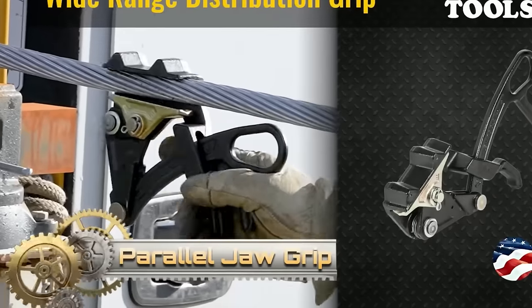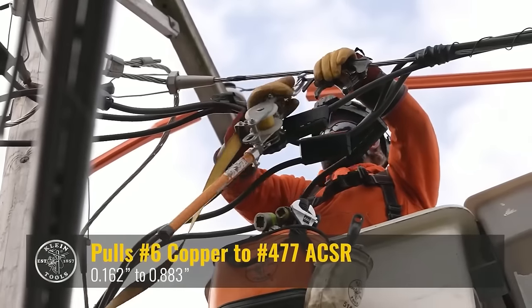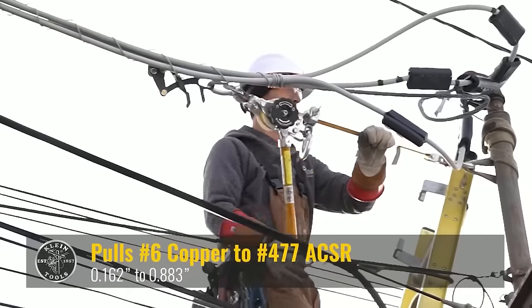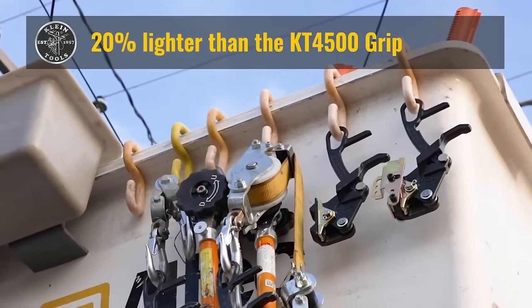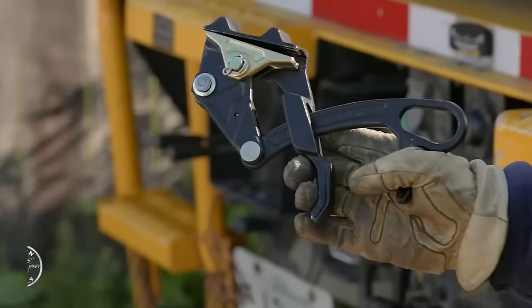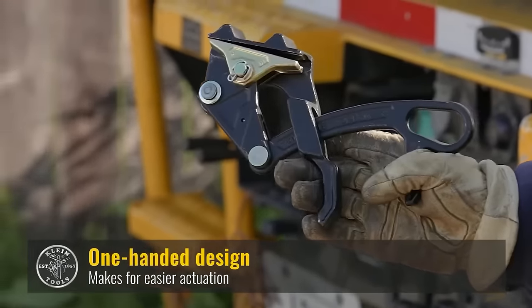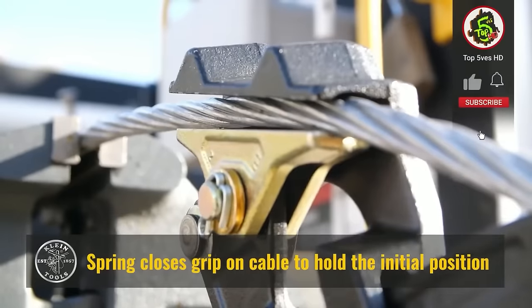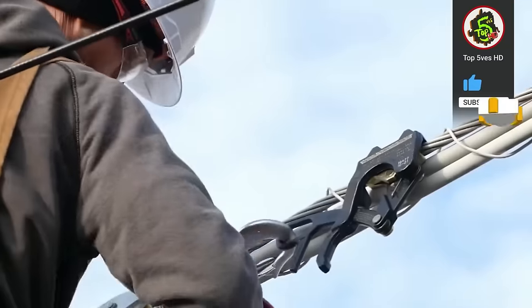The Klein Tools 16499 Parallel Jaw Grip stands out with its versatile design, featuring a parallel jaw for a secure hold on flat and round objects of varying diameters. With a wide jaw opening of up to 2½ inches, it accommodates larger pipes and materials. The self-adjusting mechanism ensures a tight grip without manual adjustments, while the induction-hardened jaws offer durability. Ergonomically designed handles provide a comfortable grip, reducing hand fatigue during extended use.